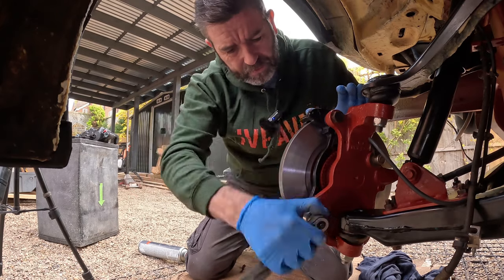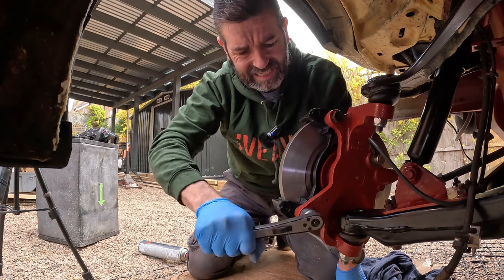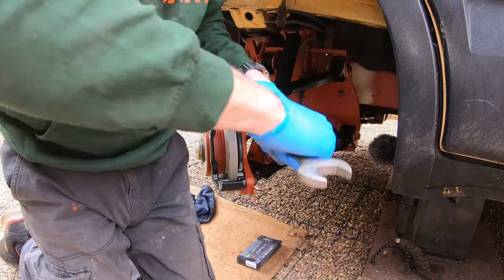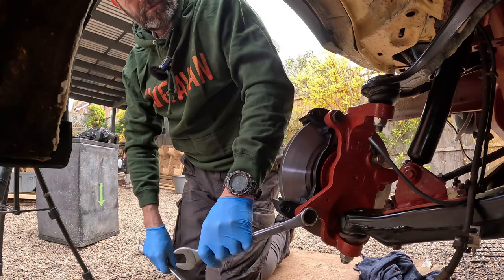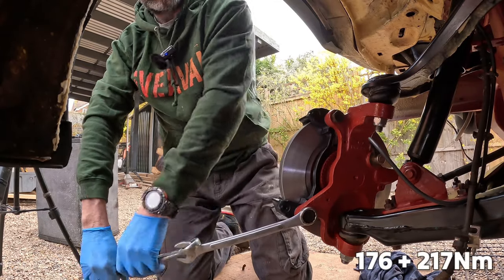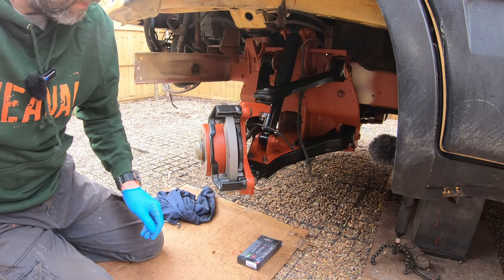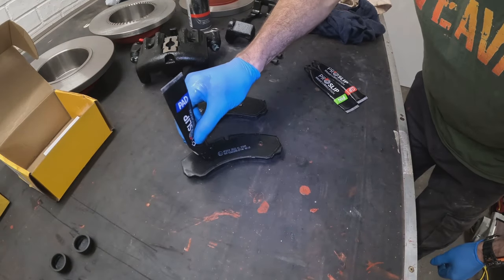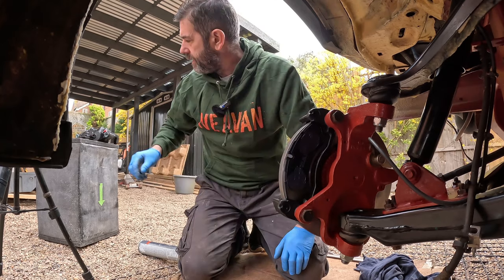I think it'll nip up on that bolt. Just give them a further nip. I'll leave the torque settings for these bolts in the description if I can find them. Next stage: fit the pads. Remember I've already pre-lubricated the saddle with clip grease. On the back of the pads I've used pad grease — use sparingly, you don't need a lot. It's just a case of fitting your pads.